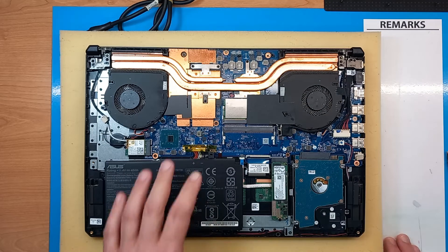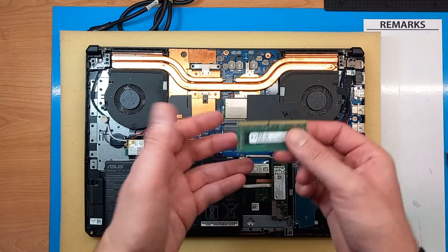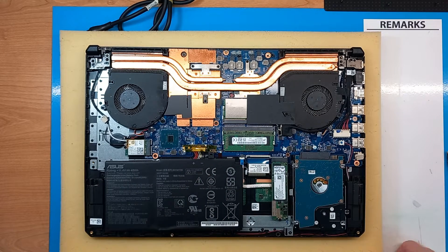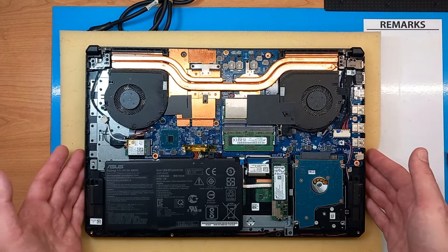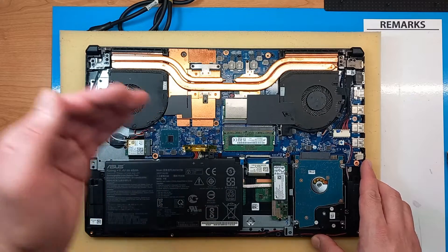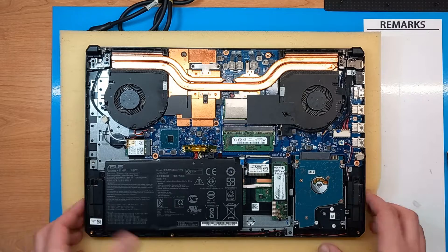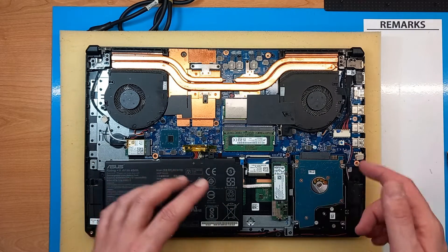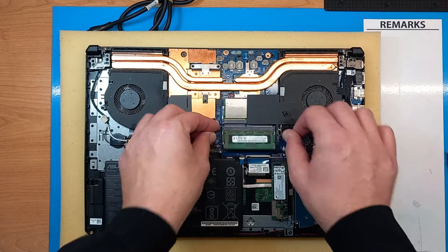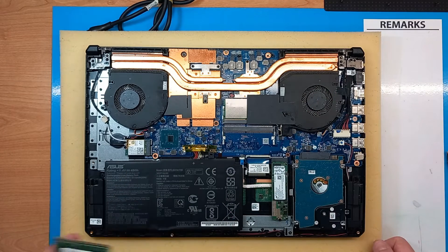When it comes to the RAM upgrade, we have two slots here, which is good. We can just keep the old one, add a new memory stick and that's it. You can use any DDR4 up to the speed of 3200 — even if the motherboard or chipset doesn't support that speed, it will downgrade it, but memory will still work. If you need, for example, 2x8 or 2x16, just remove this one, insert two modules in both slots with the same specs and it will work.